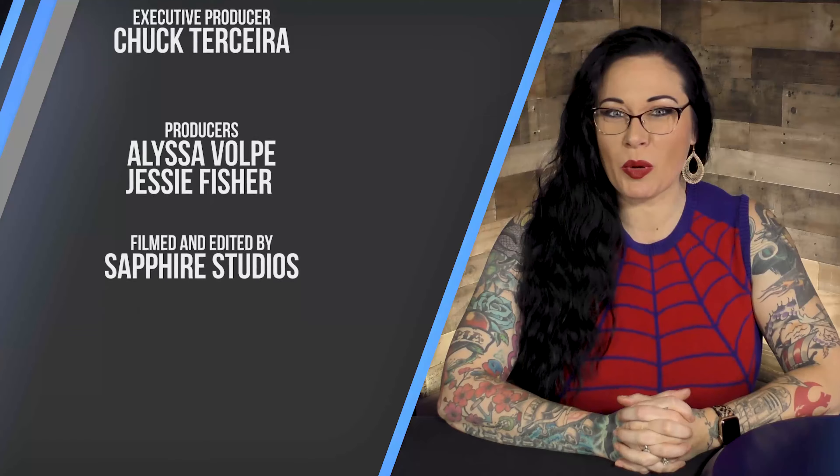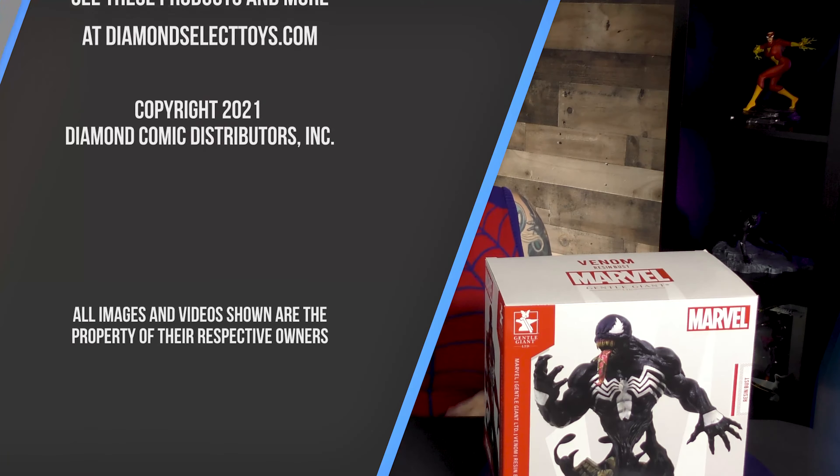Canon Deluxe reporting for the Daily Bugle.